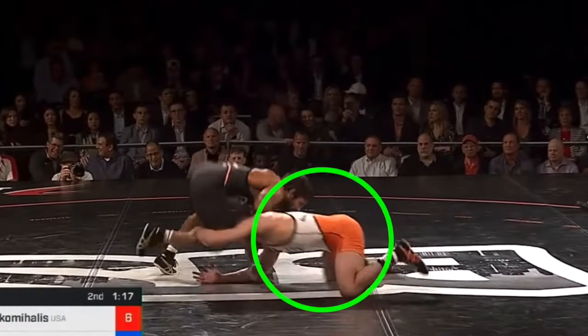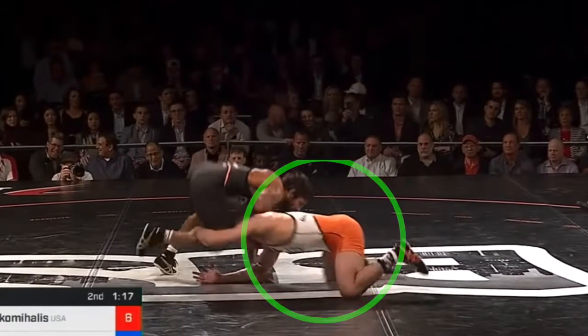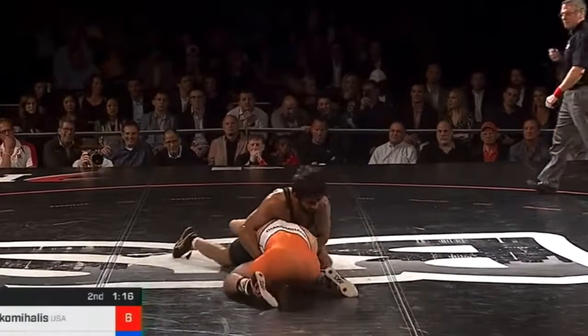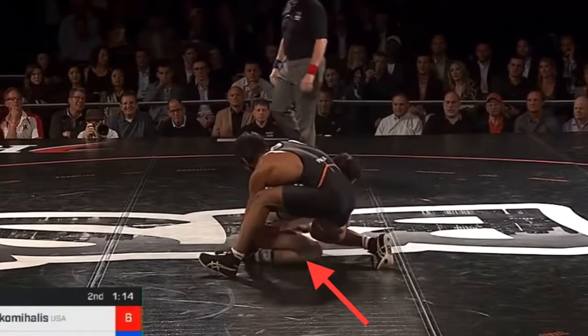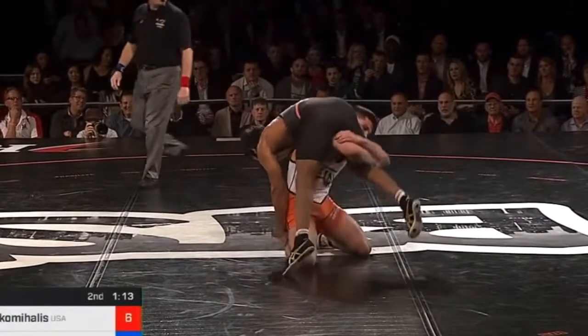He doesn't get the penetration he wants, so he reattacks onto the opposite side. It's a little extended, but no problem — he's got his fingertips on the leg and is able to keep wrestling. Notice what he does with his right knee here: he just turns it right on a dime.